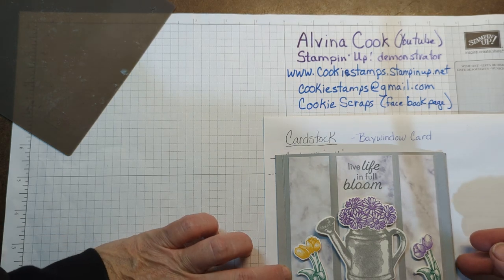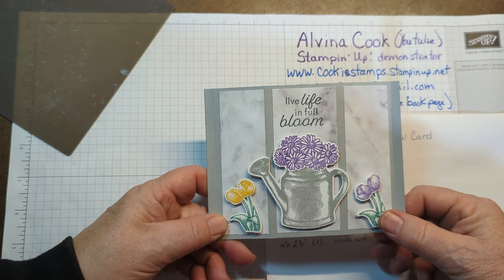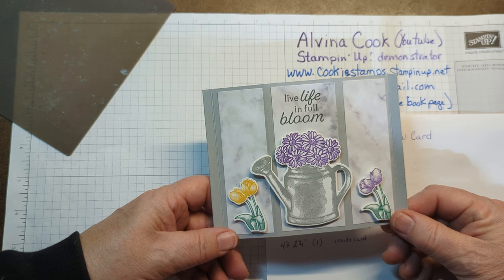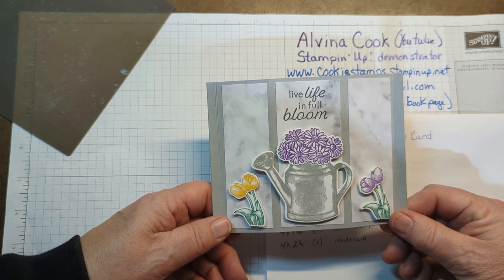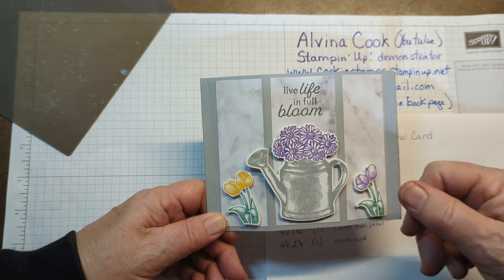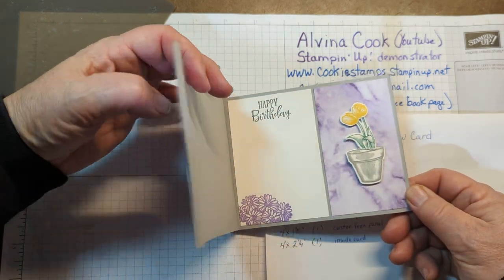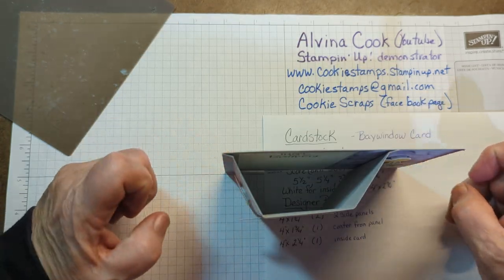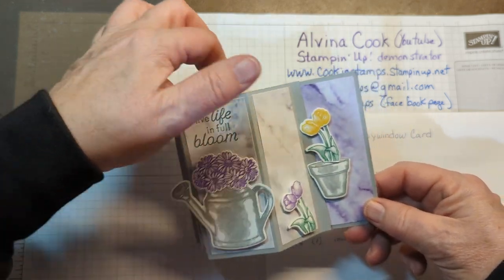Here you're getting a sneak peek at a brand new stamp set that's going to be in our Spring Mini, which is January to June. This is the Flowering Rain Boots Stamps and Rain Boot Dies. It's got a watering can of flowers, tulips. Same idea — let me open and show the inside. I made it a birthday card. You just hook it under the edge and you can stand it right up. You've got just a fun card.